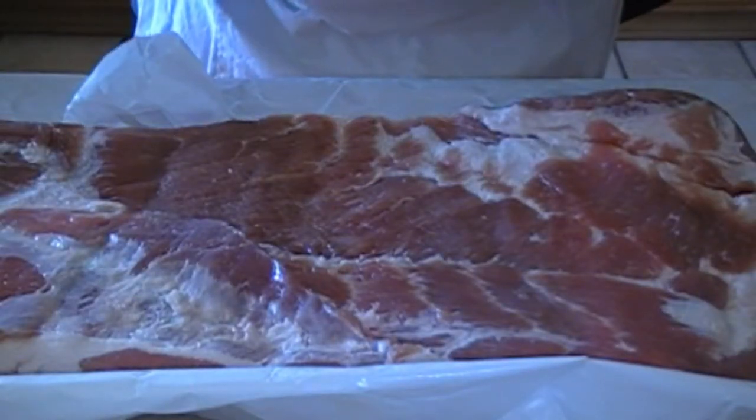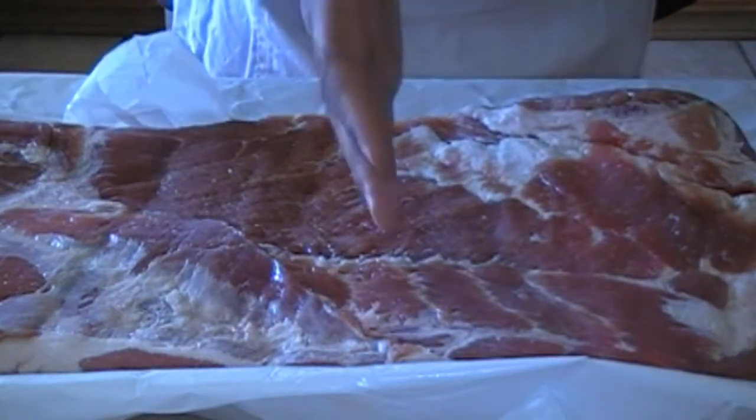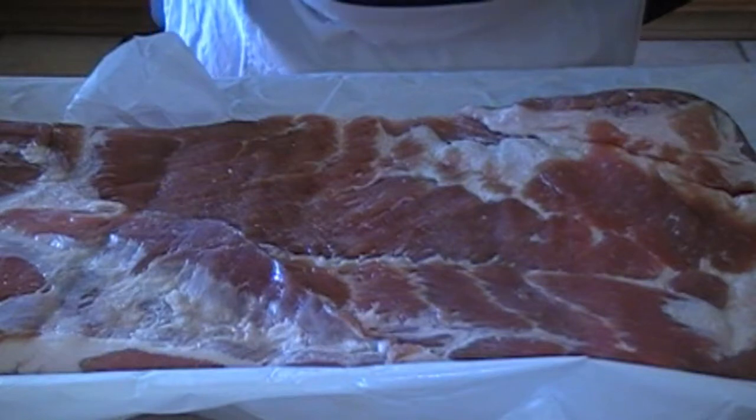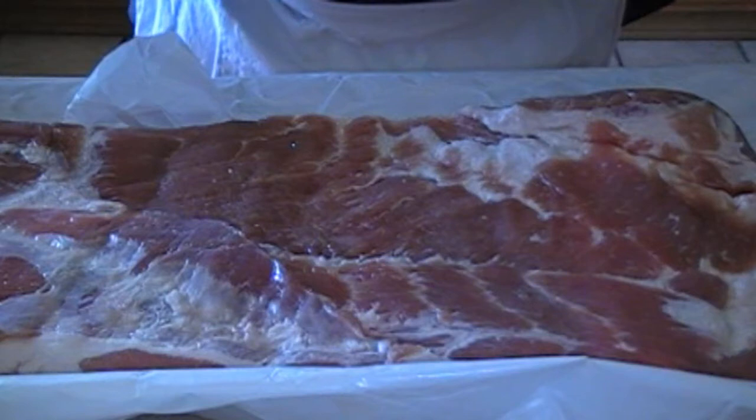Here we have a pork belly — it's just under 10 pounds. We're going to divide this into two: we're going to smoke one piece, and the other one we're going to roll up and do a pancetta.